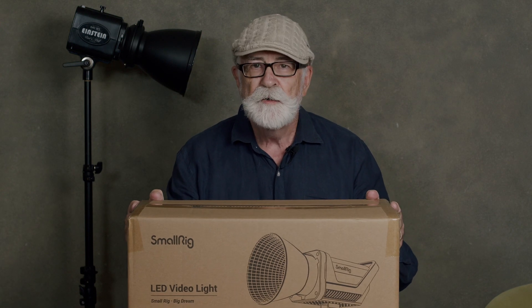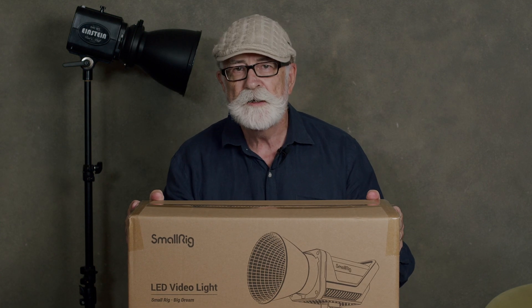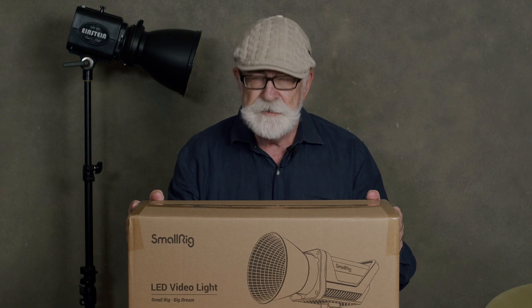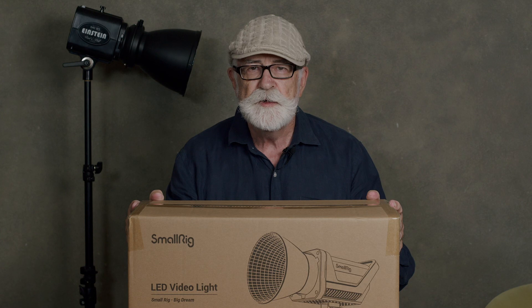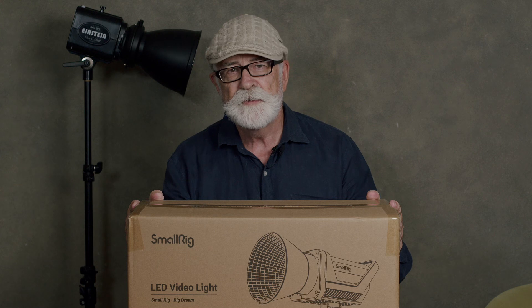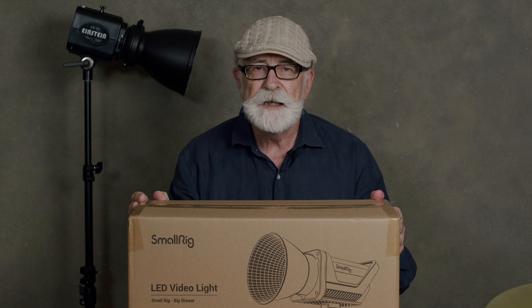Hello and welcome. Today I bought a new light. This is a SmallRig. SmallRig have recently entered the world of lighting as well as all the other stuff that they do, and this is their 120 watt bi-color LED. I've already got a couple of Jinbeis, but I feel the need for three lights at a minimum for video, and preferably four. Today I'm going to unbox this, take a look at the light, and also look at its performance.